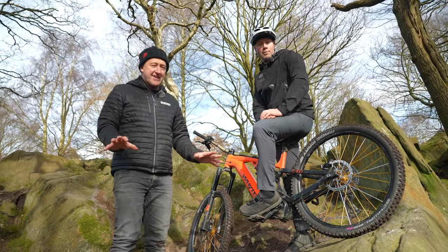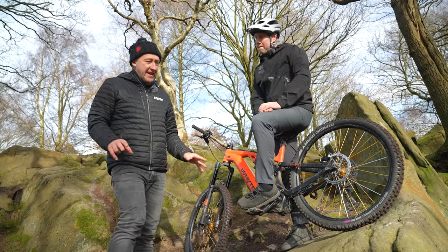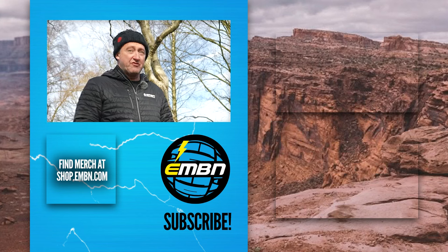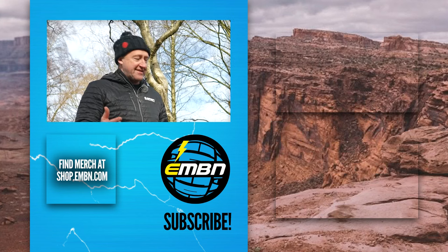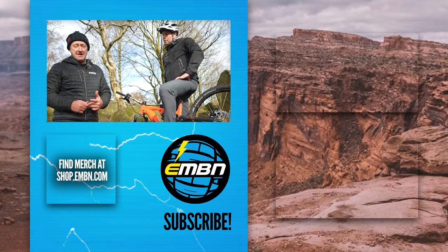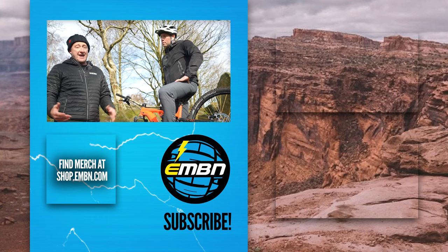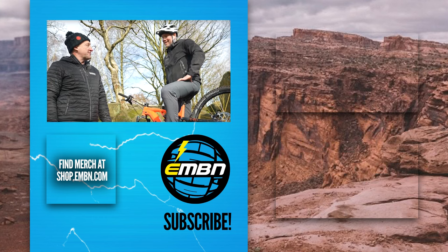There you go, folks — an insight into extreme use of e-mountain bike wheels. Like I mentioned earlier, it's about being overbuilt rather than having wheels that are really heavy to deal with the abuse and intensity of the riding you do. The bottom line is that e-mountain biking is quite a different sport in many respects to mountain biking, in terms of the amount of riding you do. And as we've seen with Chris Ackrig, the madness you do. Thanks, Chris, for joining us.